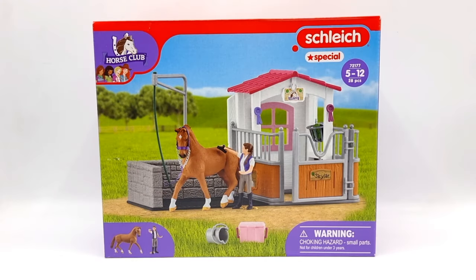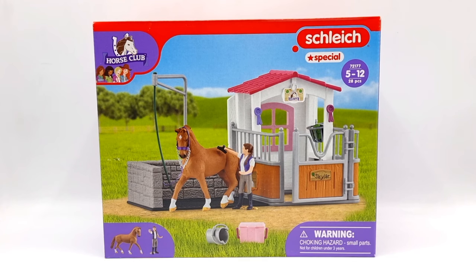Happy Midsummer everyone, or glad Midsummer as we say it in Sweden, and welcome back to Moonfox Models! I hope you've had a great summer so far! When this video drops we celebrate Midsummer Eve in Sweden, and since it's a special occasion I thought we would open a special playset. I found this set at a discount in a Swedish online toy store and thought it would be perfect for a Midsummer special.